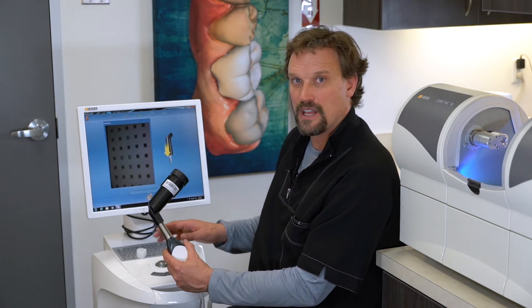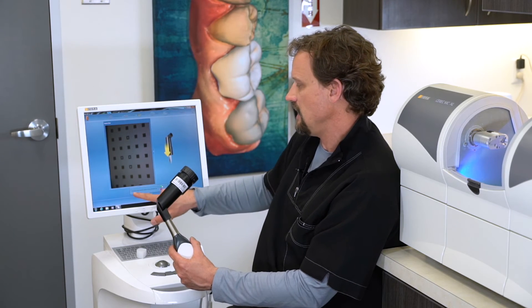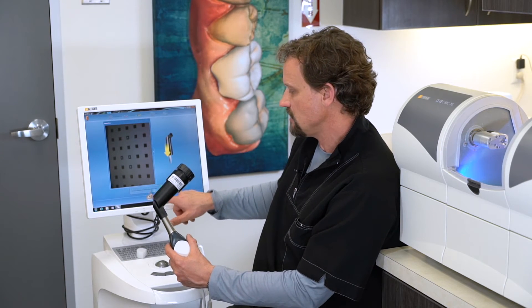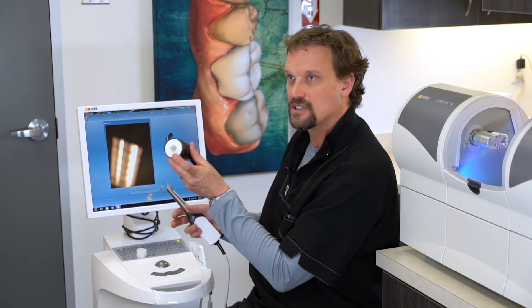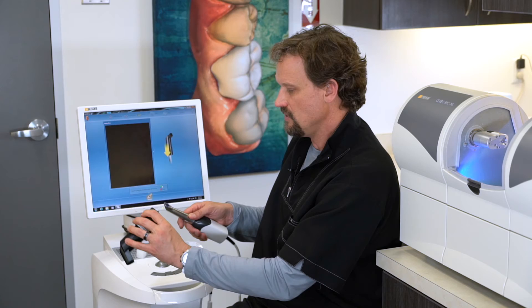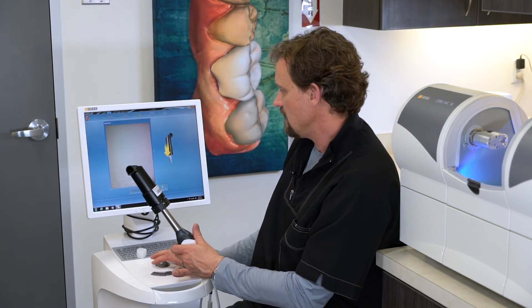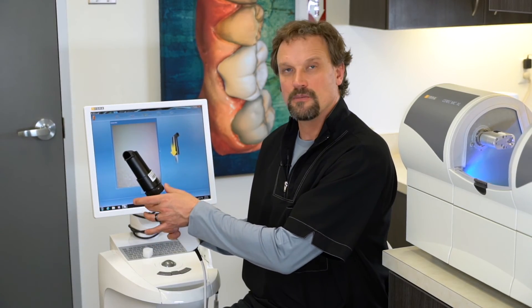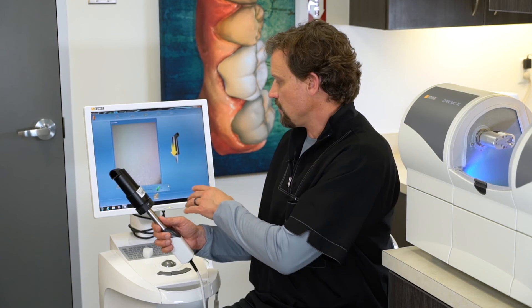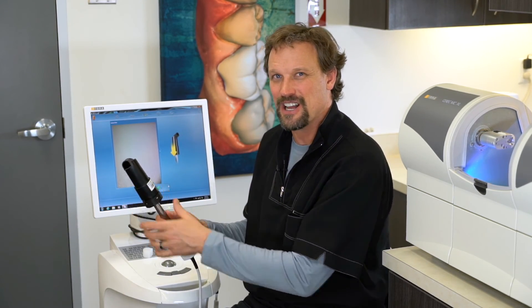You'll get to the point where it tells you to do something different and the graphic actually changes. It says insert the camera in the bottom of the calibration set. So we're going to take this out, and then there's another sleeve for this to go into. It can only go in one way — we'll put that in all the way and hit OK. It'll take a few minutes while it's in the bottom of the sleeve, but eventually you'll get to the point where it says calibration successful. We've got a green check — we've got it calibrated.